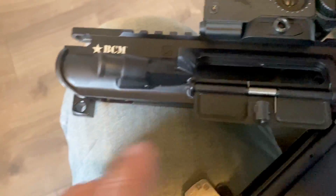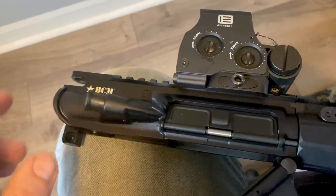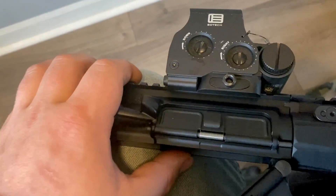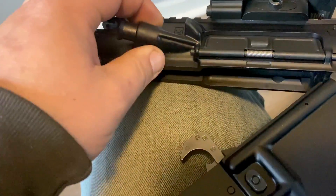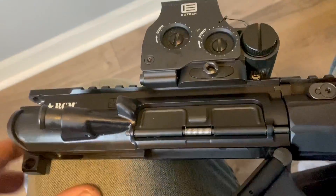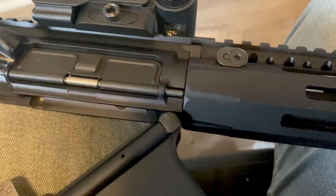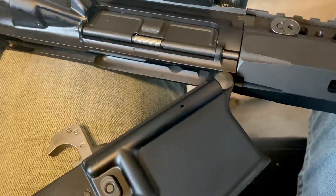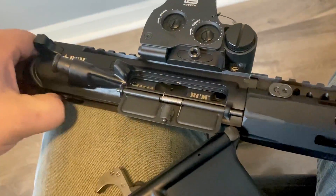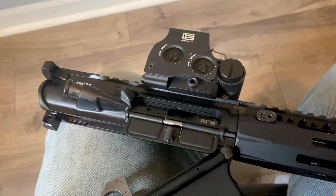This is their Mark 2 upper. If you notice, your forward assist is way up here — they took a bunch of weight out of the forward assist and the deflector, and put material in different spots that needed more of it. It's a little bit more advanced upper; I guess that's why it's a Mark 2. If mil-spec is Mark 1, this is a step above.